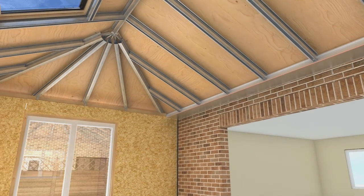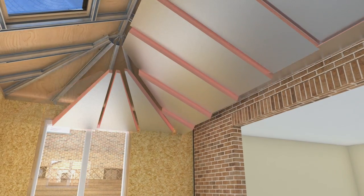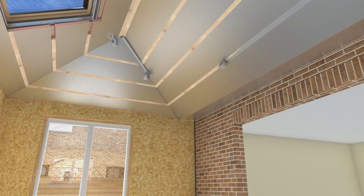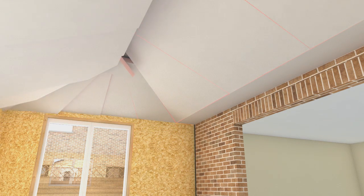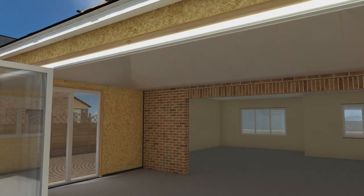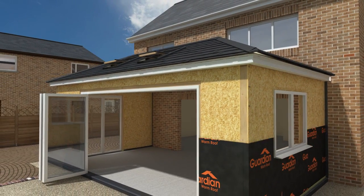Day 5. Moving back to the inside of the extension, 40 mm of insulation is installed between the rafters, leaving an air gap for ventilation. Timber battens are secured, ready to receive another layer of 25 mm insulation, and aluminium foil tape is applied to all joints to ensure airtightness. 72 mm insulation is installed, ready for internal taping and plaster.